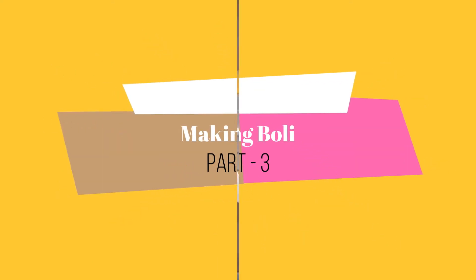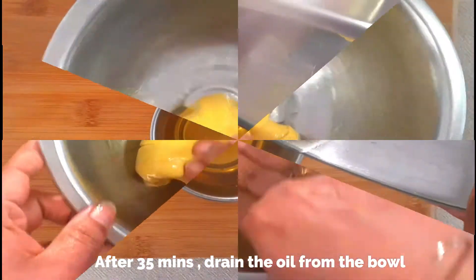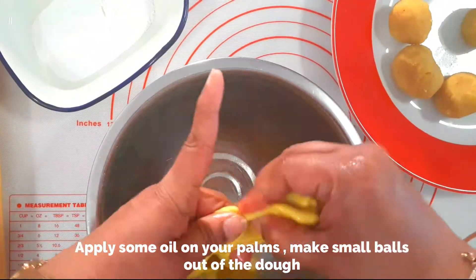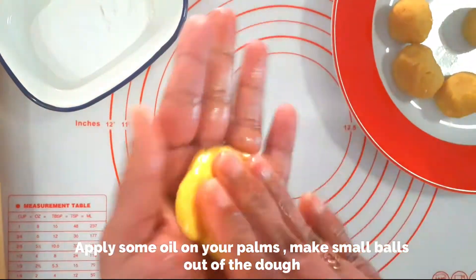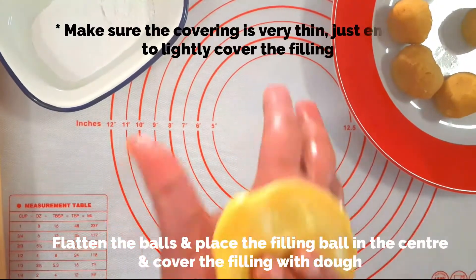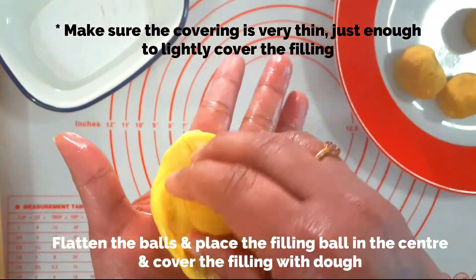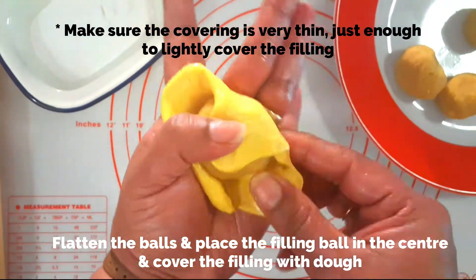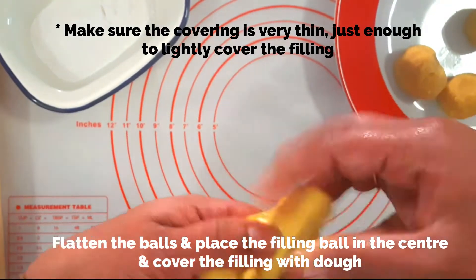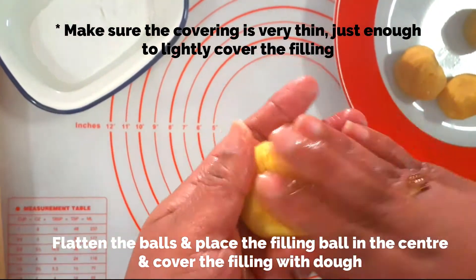Now let's move on to the final part — making the boli. After 35 minutes of resting time, drain the oil completely from the bowl and knead the dough lightly. Apply some oil on your palms and make small balls out of the dough — make sure each ball is slightly smaller than the filling ball. Flatten it out with your fingers, place the filling ball in the center, and stretch the dough from all sides so the filling is completely covered. Pinch off the excess dough — the covering should be really thin, just enough to enclose the filling.